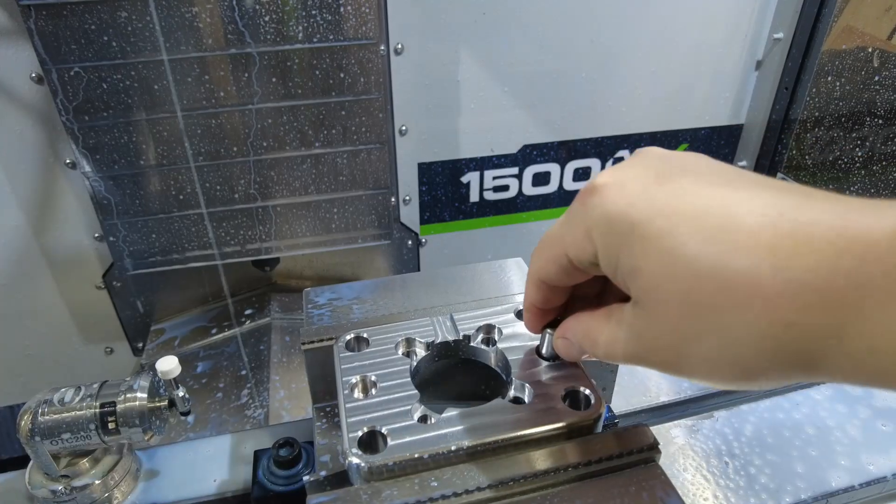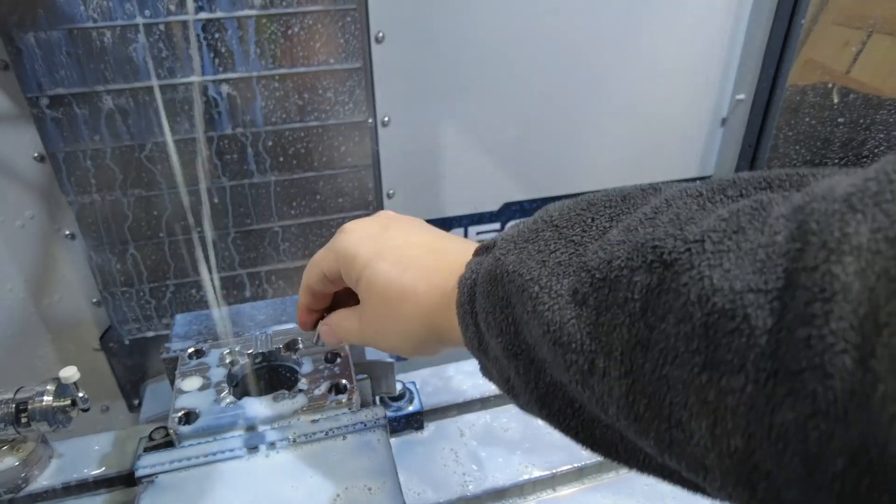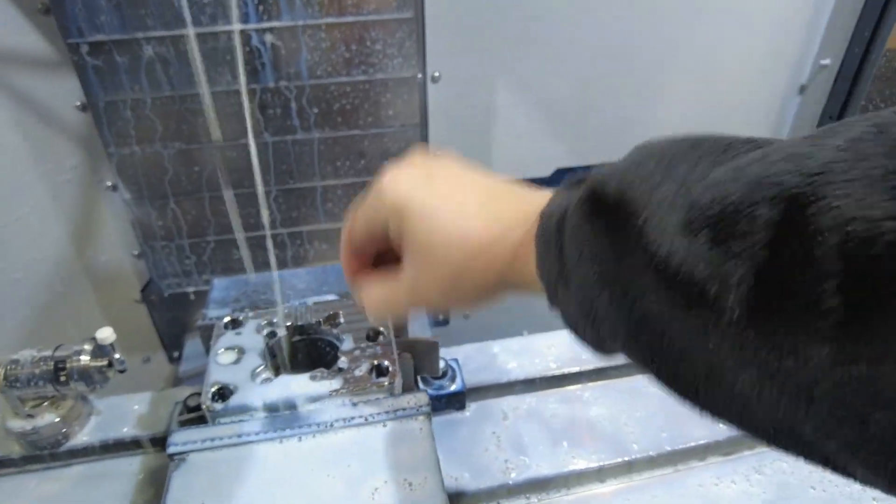This should be just slightly undersized or maybe dead on, depending on the actual diameter of the tool. Most end mills are a little bit undersized, so if you cut dead on, generally your part comes out with some extra material on it. It's so close but not quite. Oh, that's perfect — that's a really nice fit.